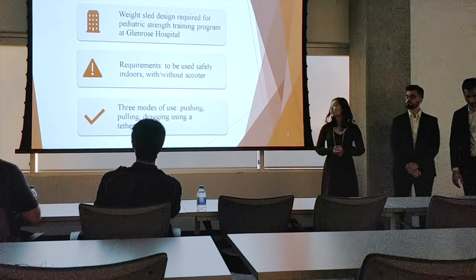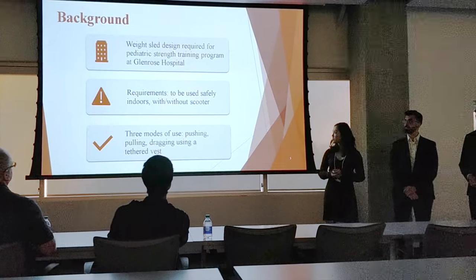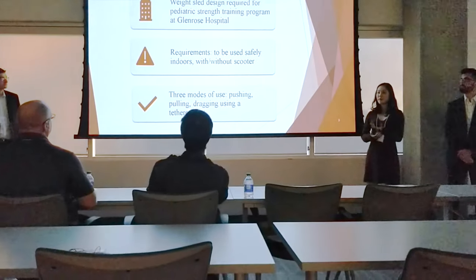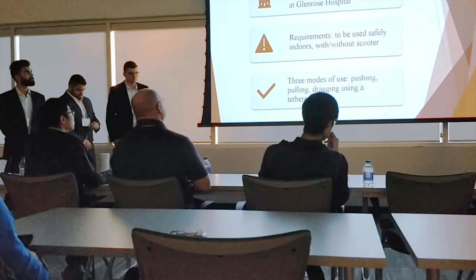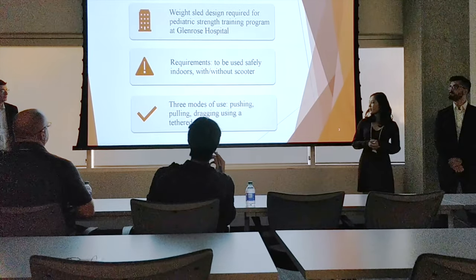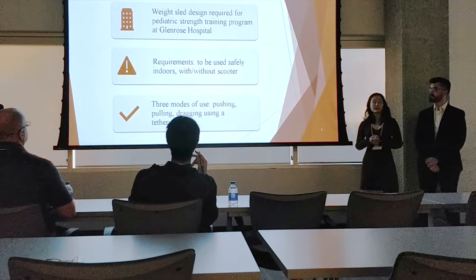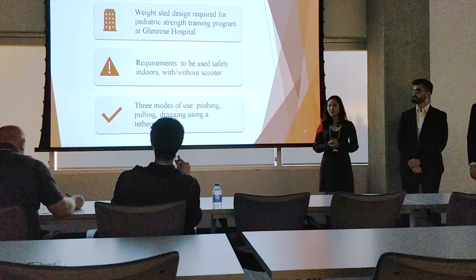Our client for this project is Alberta Health Services at the Glen Rose Rehabilitation Hospital. Their pediatric strength training program requires a weight sled — specifically, design and testing of a weight sled to be used by pediatric patients indoors, with or without a scooter. This weight sled has to have three modes of use: pushing, pulling, and dragging using a tether vest.